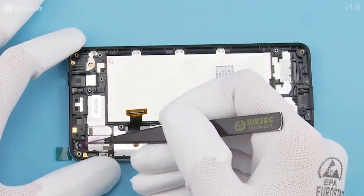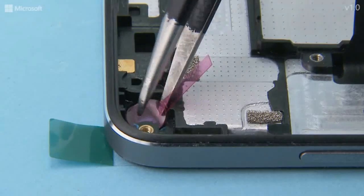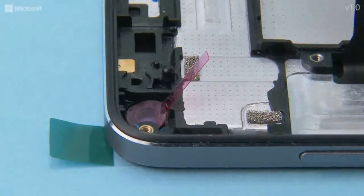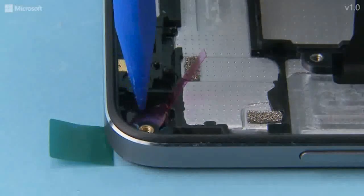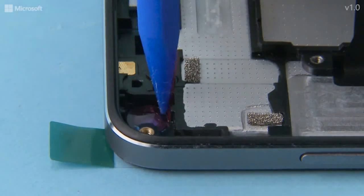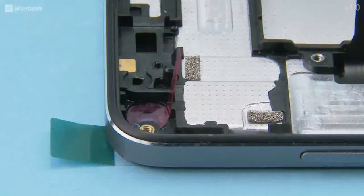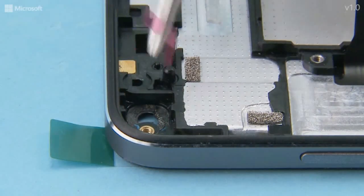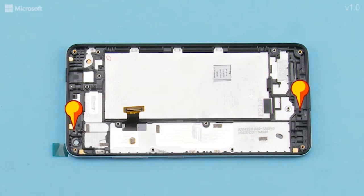Place the front camera gasket into the front camera slot. Press with the SS93 to activate the adhesive and peel off the protective film with tweezers. Attach the two microphone gaskets to the shown places.